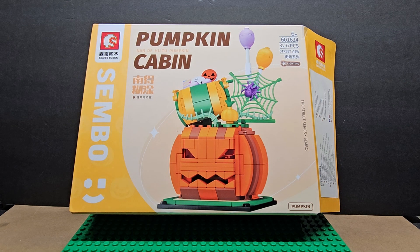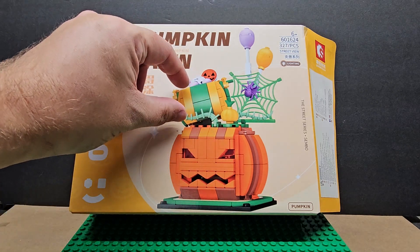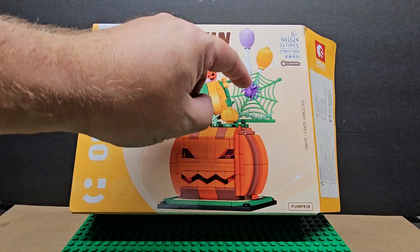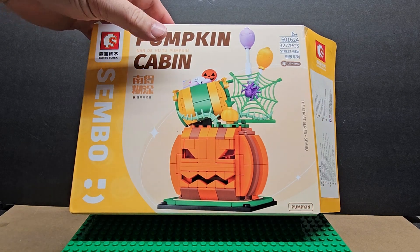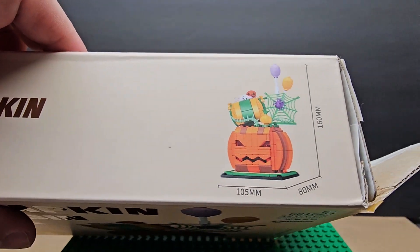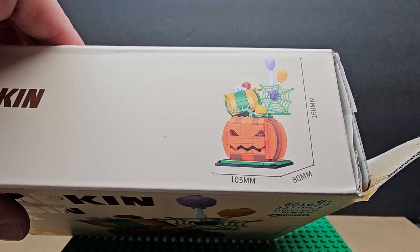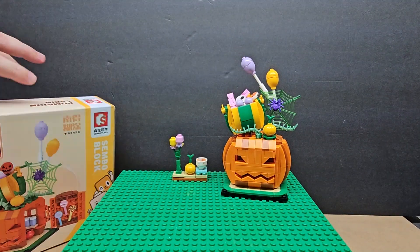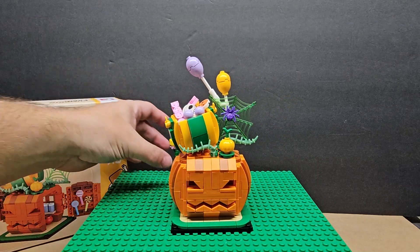Hi, welcome to my channel. Today we're looking at Pumpkin Cabin by Sembo. It has 327 pieces. This is a light-up pumpkin with a little teeny candy treat box on top, a spider, and some balloons. It measures 105 millimeters by 80 millimeters by 160 millimeters.